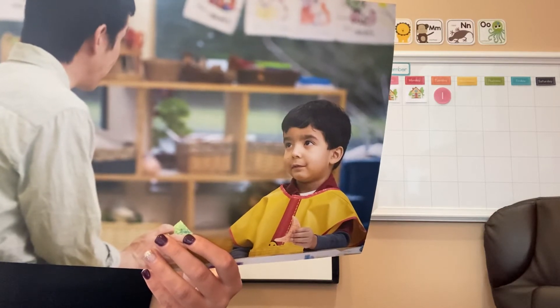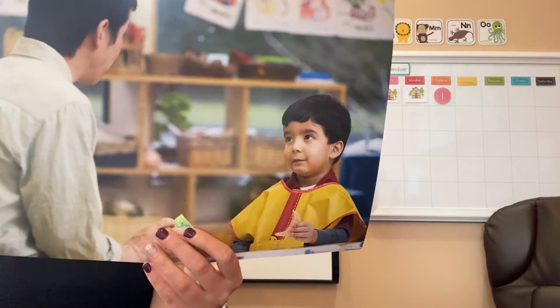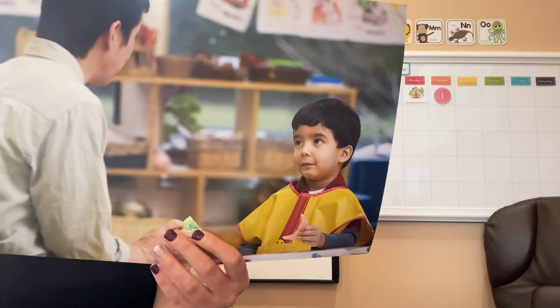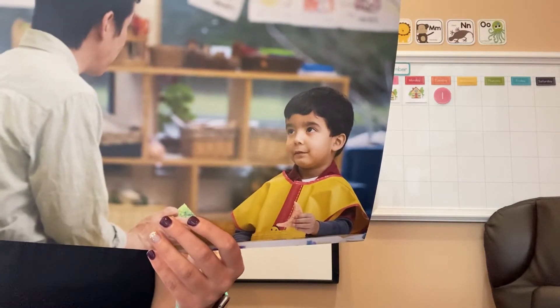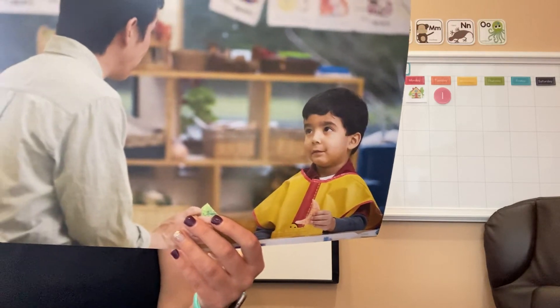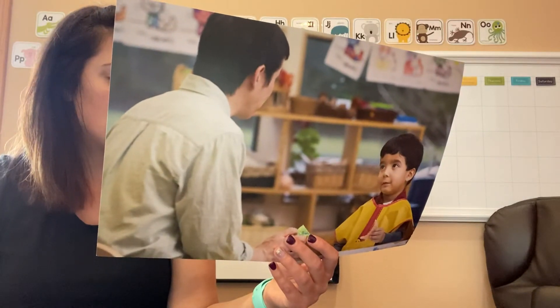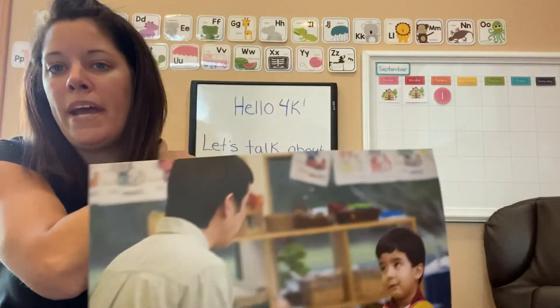Alex watches and listens to the teacher. Look carefully — is Alex following the listening rules? If you think Alex is paying attention to the teacher's directions, tap your head. If you think Alex knows about using an attentoscope, pat your back.